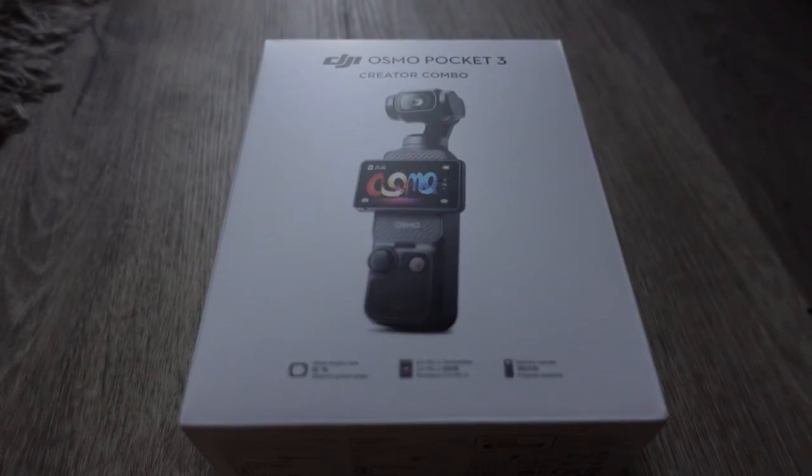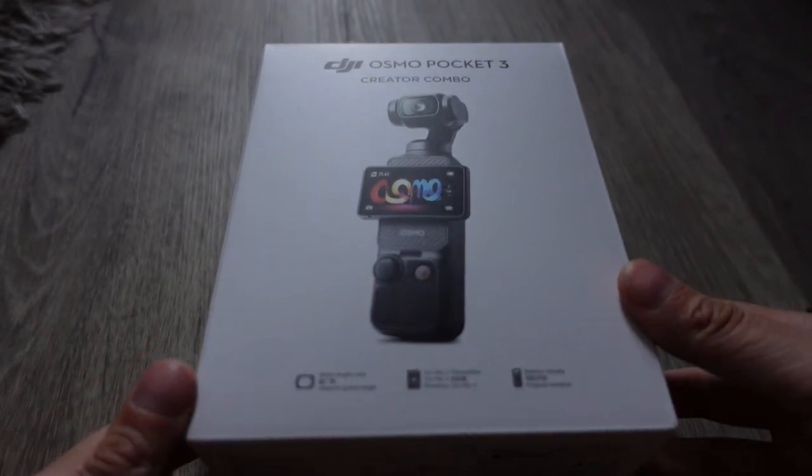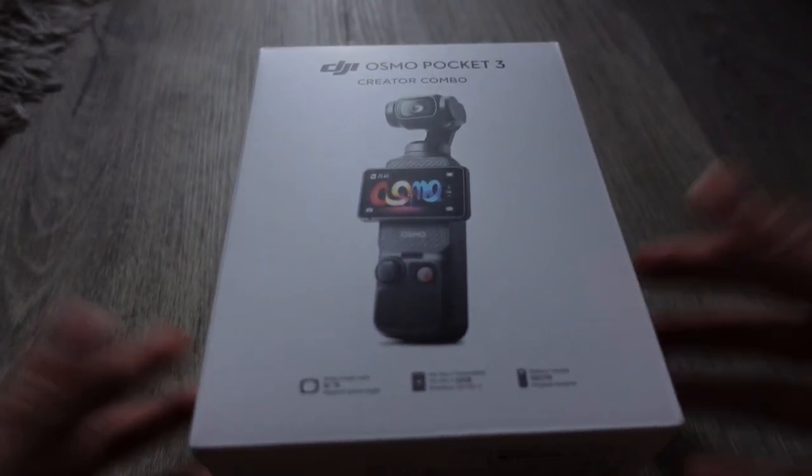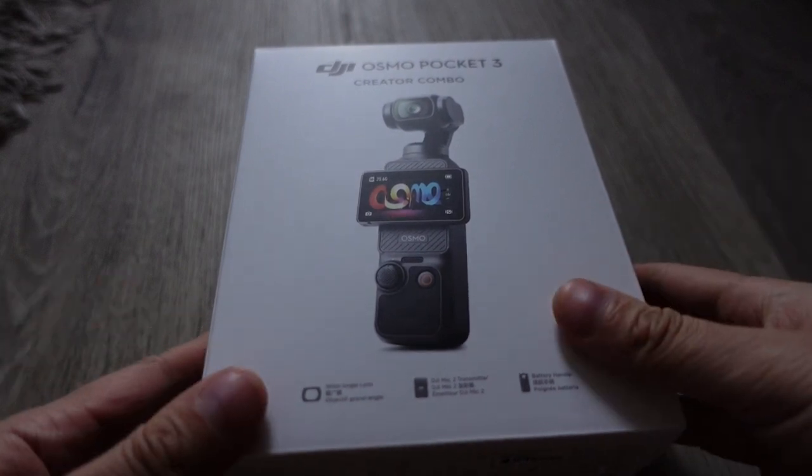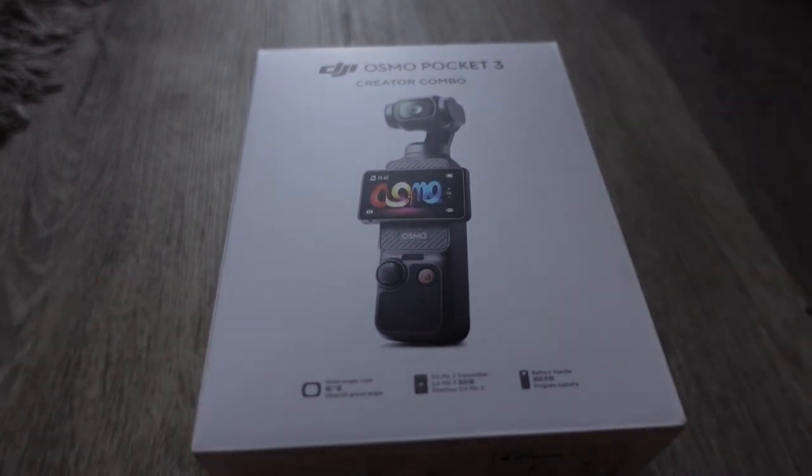Hey guys, today we're going to do the unboxing and overview of the DJI Osmo Pocket 3, the latest in the DJI Pocket series. I actually owned the DJI Pocket 2 for a while and really liked using it. The only issue I had was that I didn't feel the camera was powerful enough compared to my smartphone, which is why I reverted back to using the Osmo Mobile series.